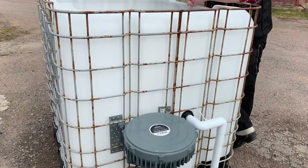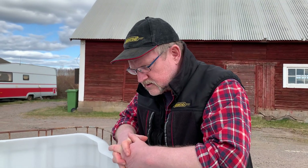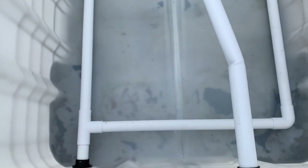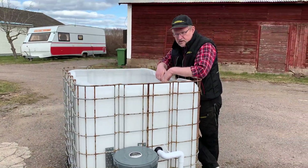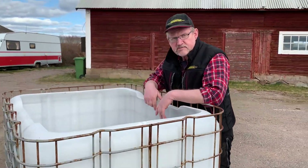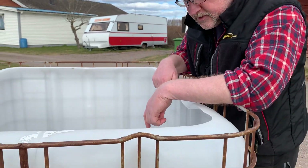What is this? This is a compost tea brewer I just finished. It's basically an IBC container — a standard container used for storage — and this one contains 1000 liters. I'm going to use it as a compost tea brewer.